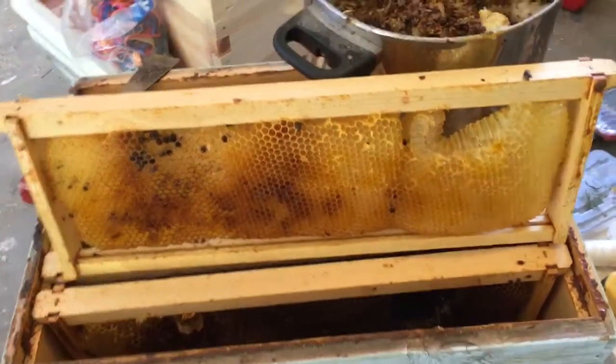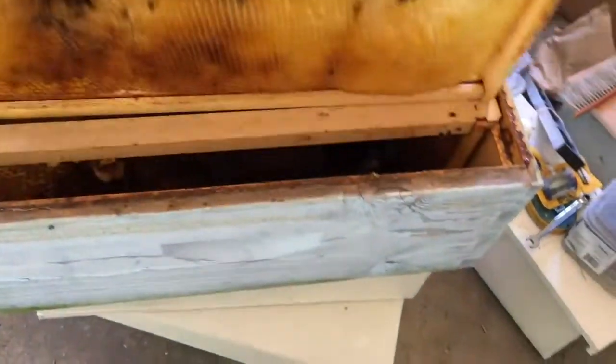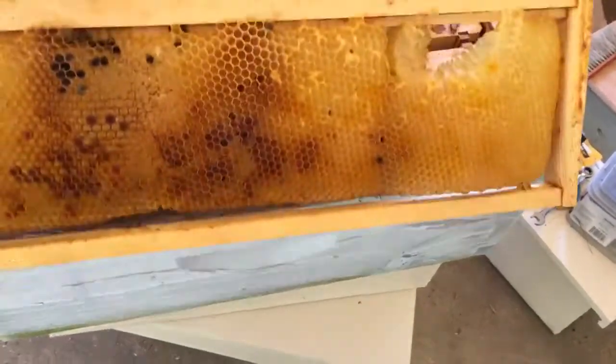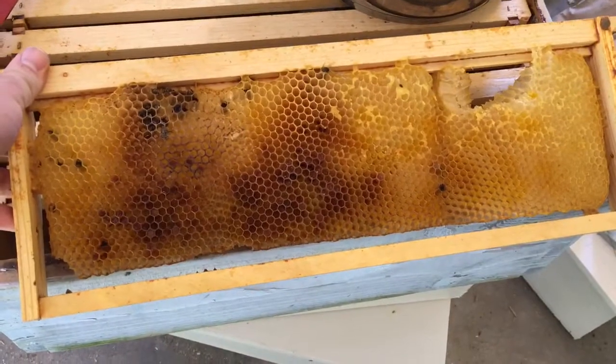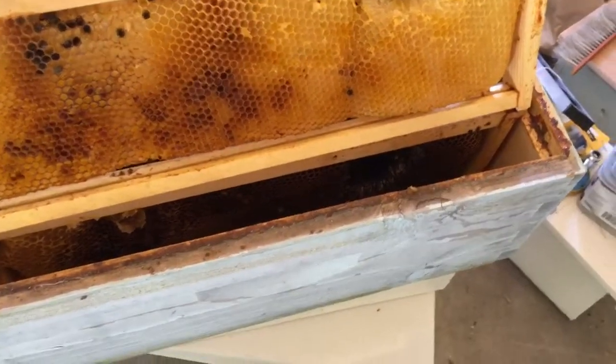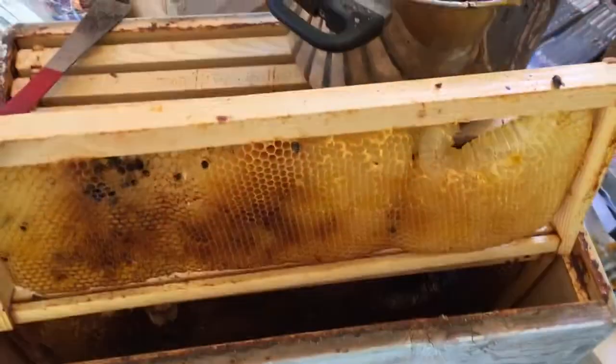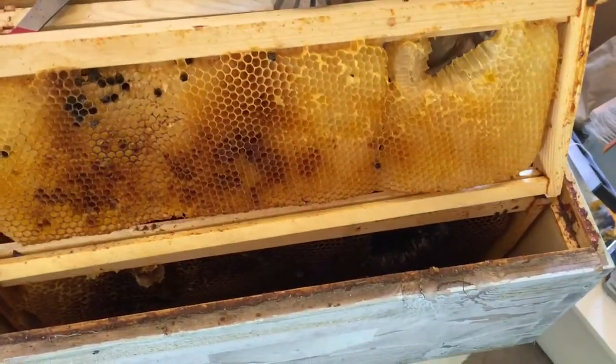Hey guys, this is Nate with My Liberty Homestead. I wanted to show you that I'm working out on some of these frames. You probably know I'm foundationless as far as the frames - I don't put any wax or even plastic foundation in. I have used starter strips in the past, but I don't honestly think it makes much difference once the bees are actually working.